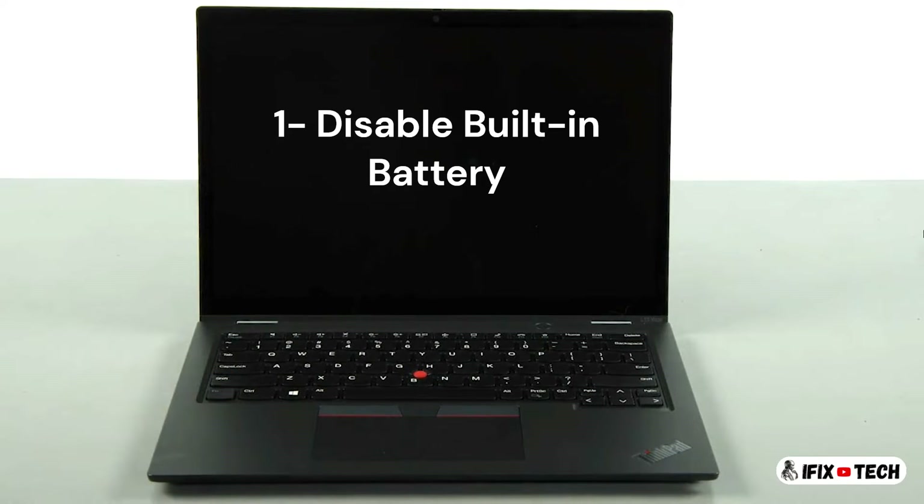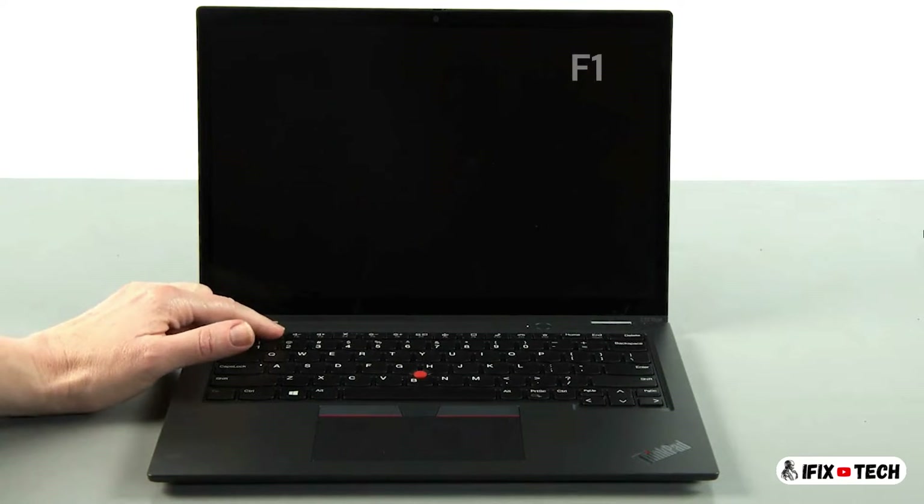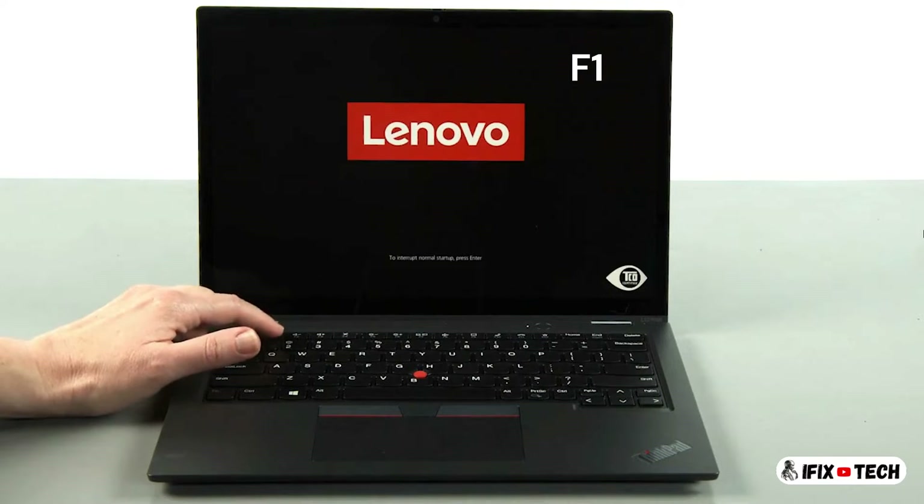Disconnect the power adapter. Press the power button. Tap the F1 key repeatedly to enter the setup menu.